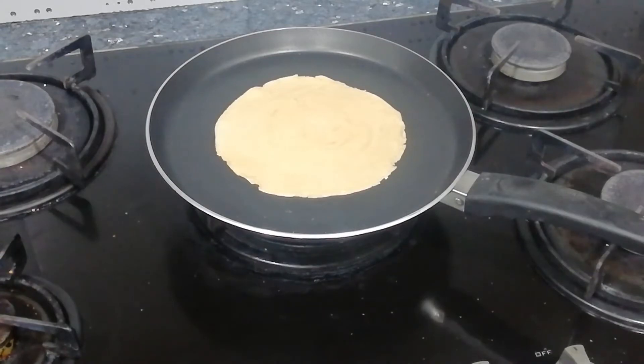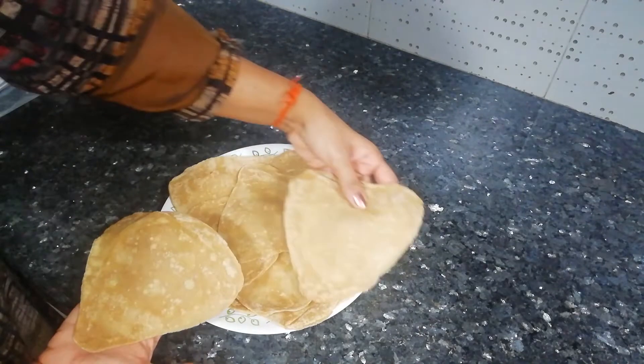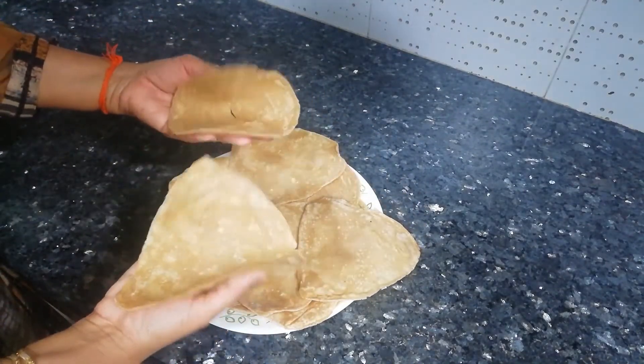All our parathas are cooked and ready now. Look how soft and smooth these parathas have turned out.